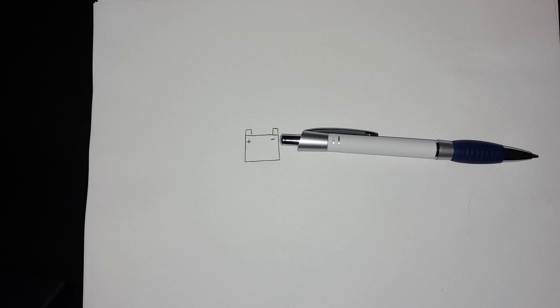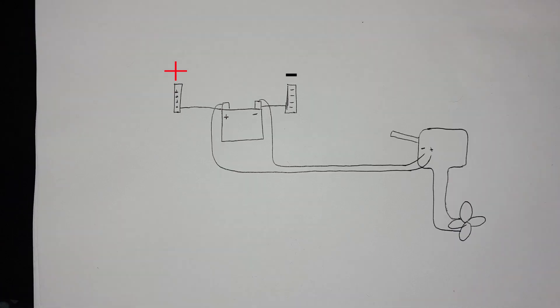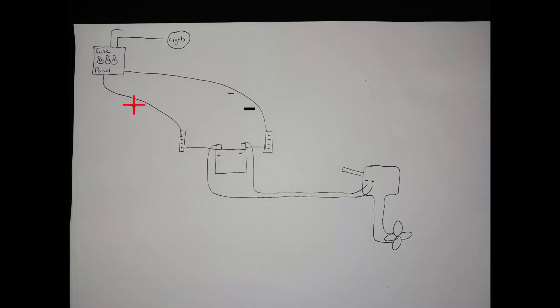About that electrical — if you've never wired a boat or anything else, things can get quite confusing. The key thing to remember is that everything needs both a positive and a negative connection. The battery is usually connected to two separate bus bars, one positive and one negative. The motor should run directly to the battery, eliminating points of failure. The breaker panel also needs a positive and negative connection run back to the bus bar or battery.